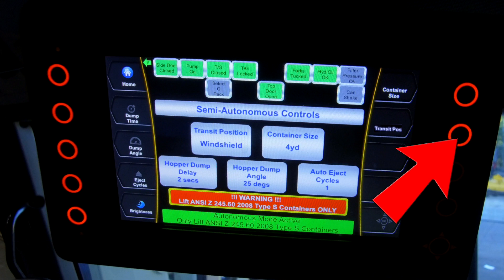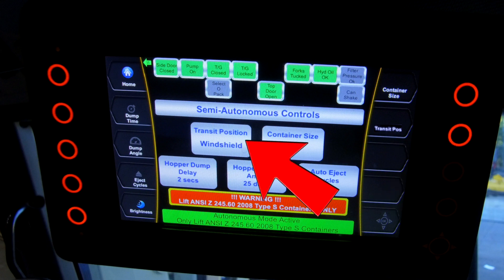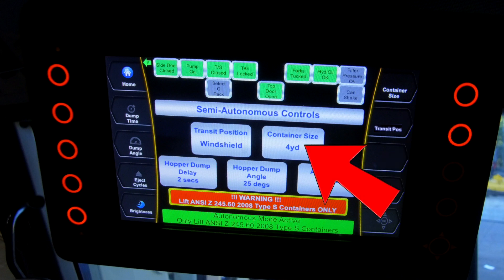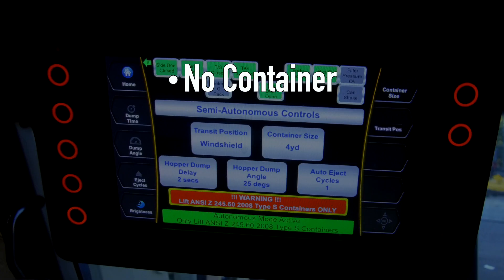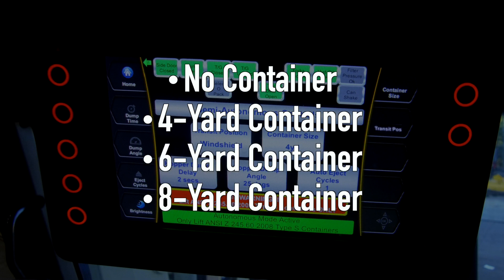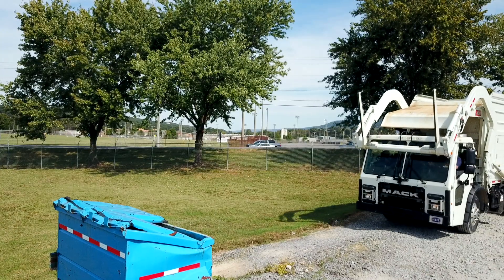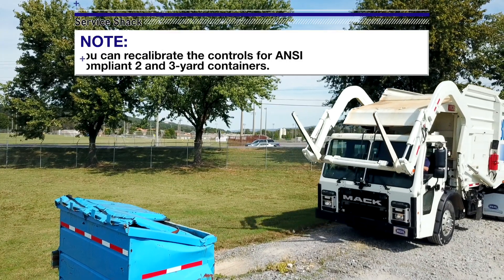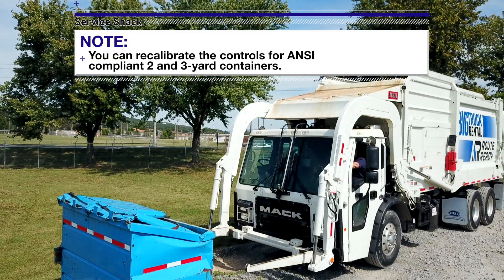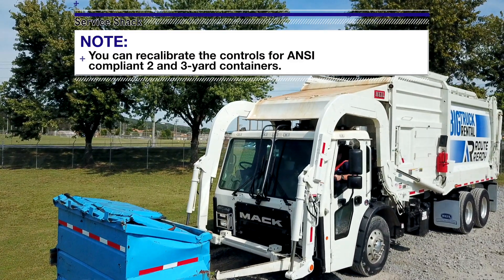The second from the top button on the right will adjust the arm's transit position between the over height position or to the full up position against the arm pads. The button on the top right will adjust the work position between the following settings: No container, 4-yard container, 6-yard container, or 8-yard container. Note: your containers may not line up with our factory set calibration. If needed, recalibrate your semi-autonomous controls to your specific route requirements.